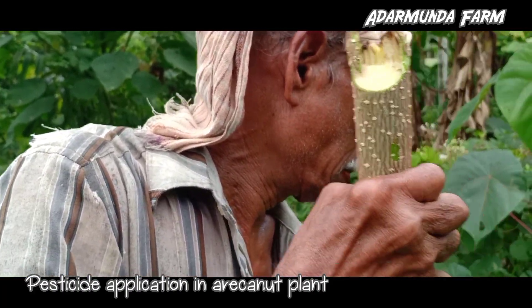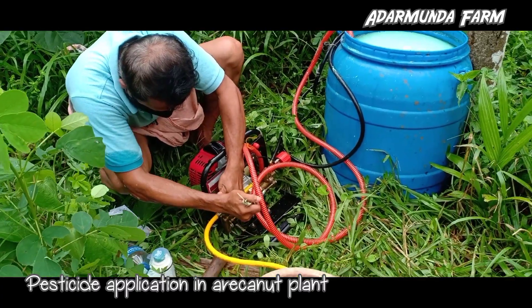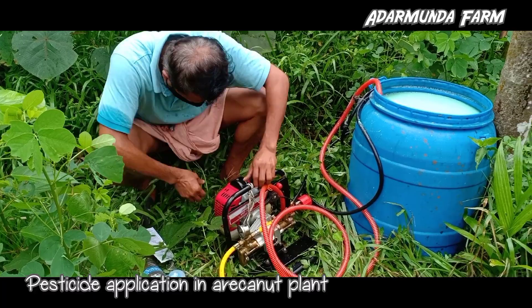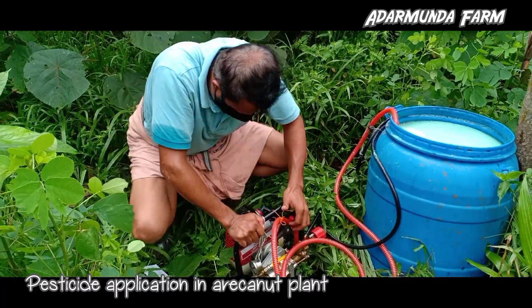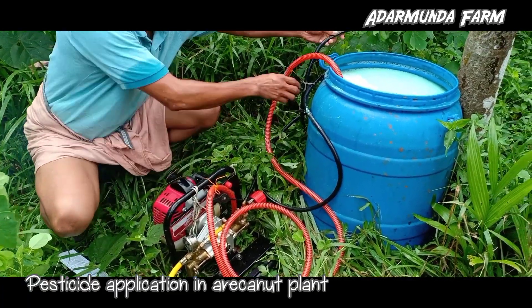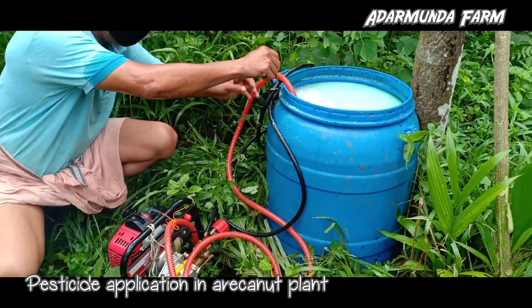Equipment: Select the right kind of equipment. Do not use leaky and defective equipment. Select the right kind of nozzles. Do not blow-clean clogged nozzles with your mouth. Use an old toothbrush tied to the sprayer and clean with water. Do not use the same sprayer for weedicide and insecticide.